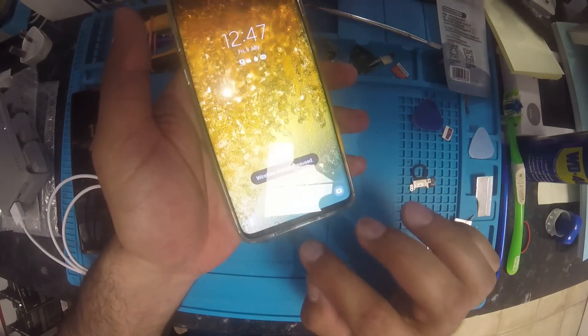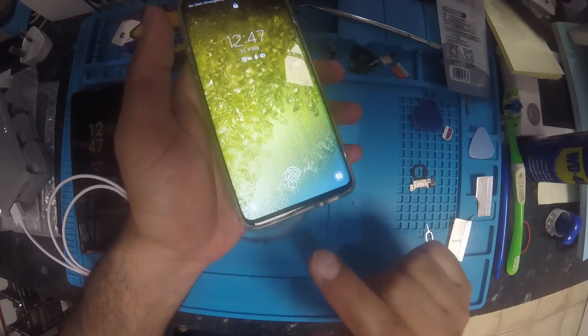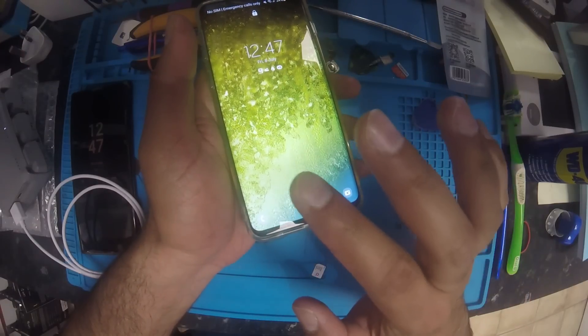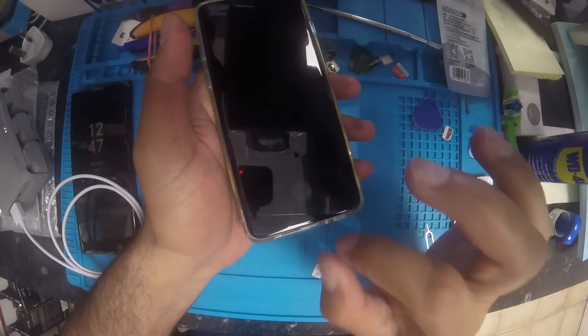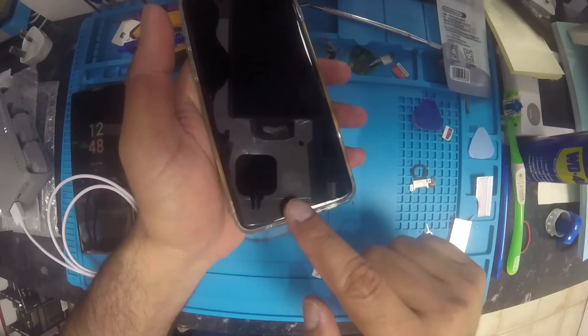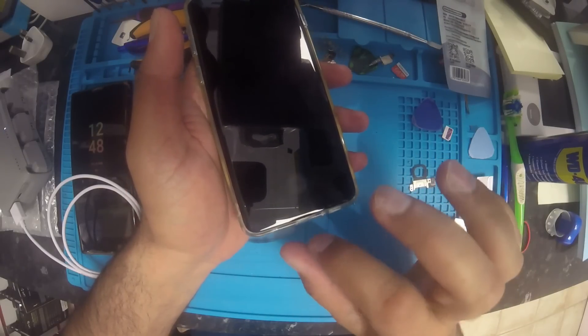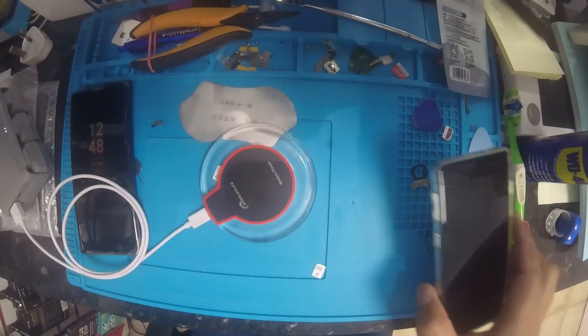If after cleaning the charging port the problem is still not solved — like the other phone — that means you have another big problem. I will make a new video on replacing the charging port and IC. I will make a separate video for that.